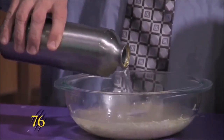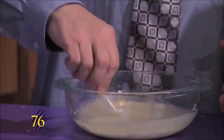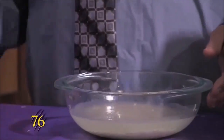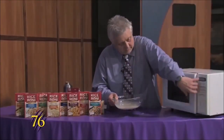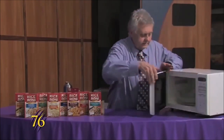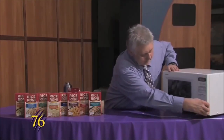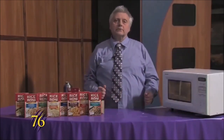And then we'll just stir it up a bit and we'll put it in the microwave again. This time we'll set it for 20 minutes and that will make it come out great.